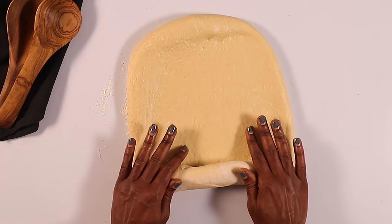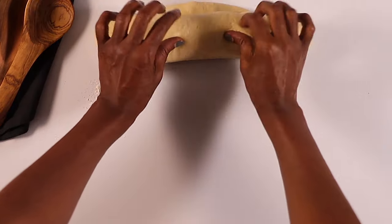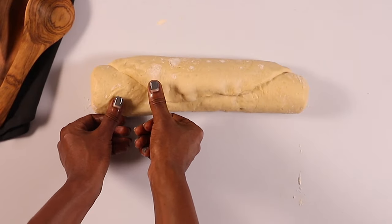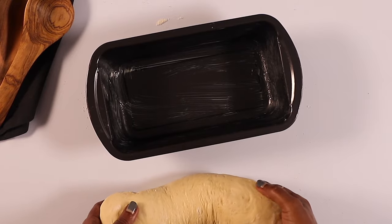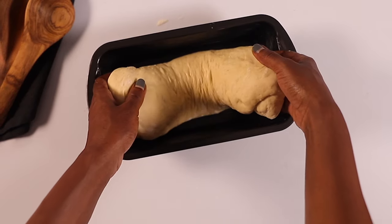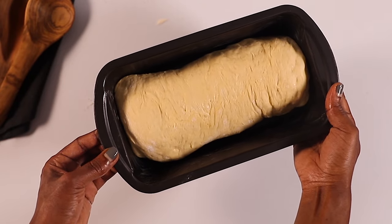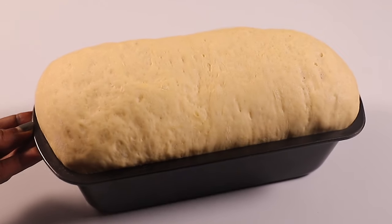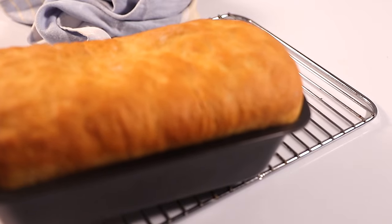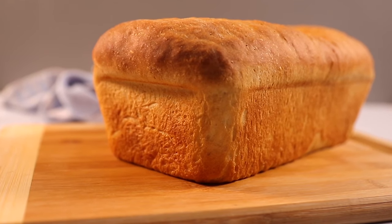Using your hands, slowly roll the dough up into a log, making sure you've sealed the ends. Then slowly place it into the prepared baking tin. Let it rest in a warm place for about 45 minutes or until it doubles in size. Then bake in a preheated oven at 175 degrees Celsius for about 30 to 35 minutes, or until nicely golden brown.